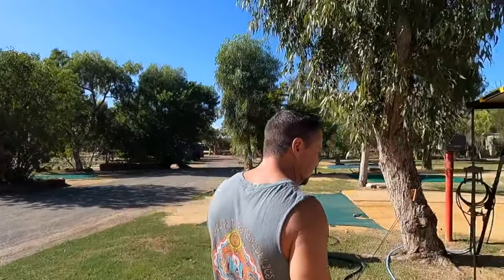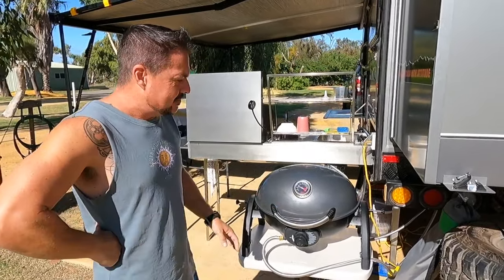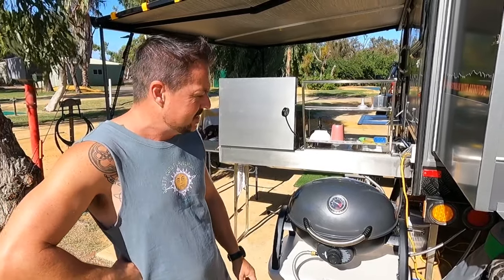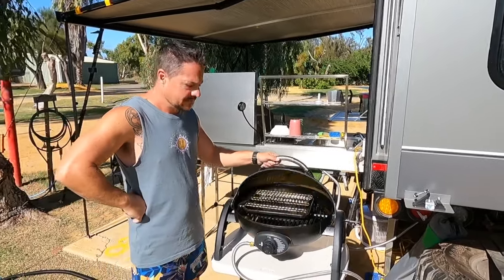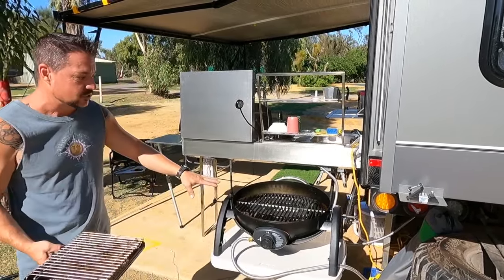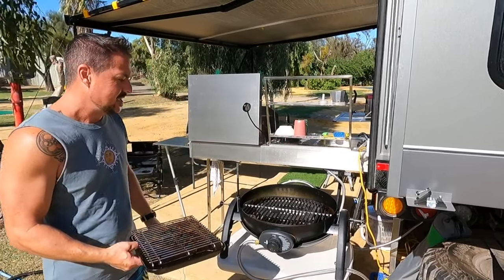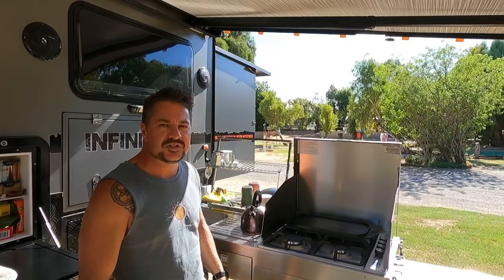We decided we needed the barbecue at Mount Gambier. We'd traveled the East Coast fairly quickly but I just felt like I needed an oven. I don't want to start the Weber versus Ziggy debate, but the reason we went for a Ziggy is simple — a Weber can't do this. When I store it in that tunnel boot, there's a dirty baking dish in there, and it actually sits so low that all of those things can actually be used. Thumbs up for the Ziggy.